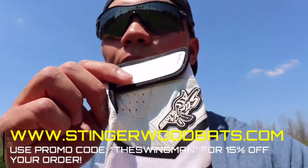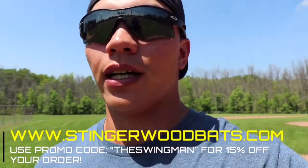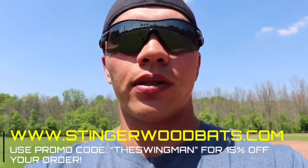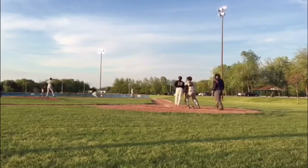Again, Stingerwoodbats.com. Try on a cool, neat color. I know they just came out with an all black one, which I'm excited to get soon. But go ahead and try it out. Let me know what you guys think. See ya!